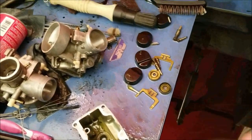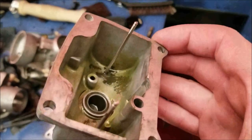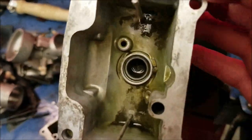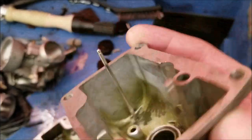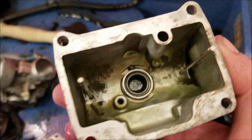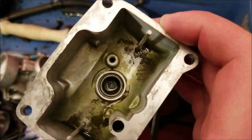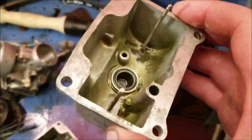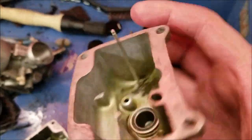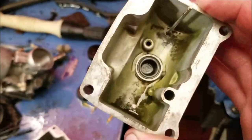I got the carbs cleaned as well as I can. You can see all this varnish — you can scrape at it with a screwdriver but I can't get it out; it's pretty much etched into the aluminum. If you had an ultrasonic cleaner or a baking soda blaster you could get it really nice and clean. But honestly I don't think any of this is going to harm anything — we got all the major deposits out of the carbs, so this will be fine.